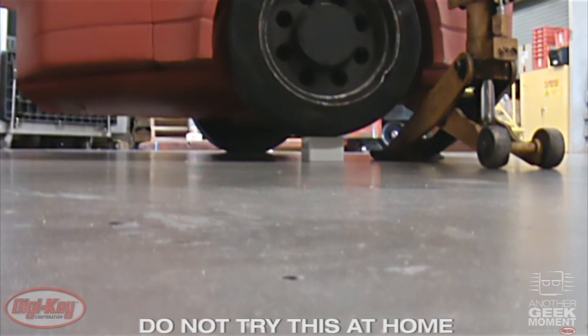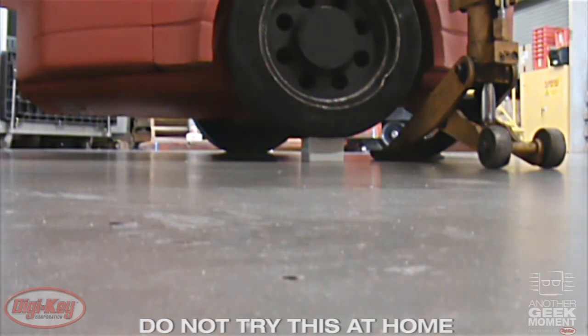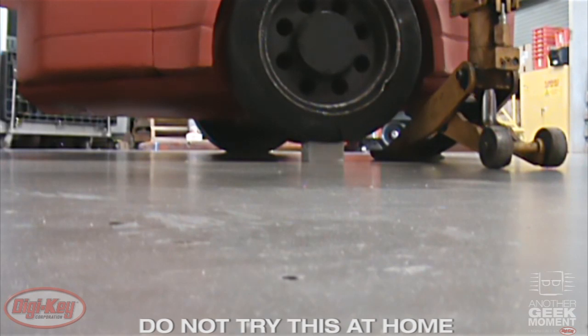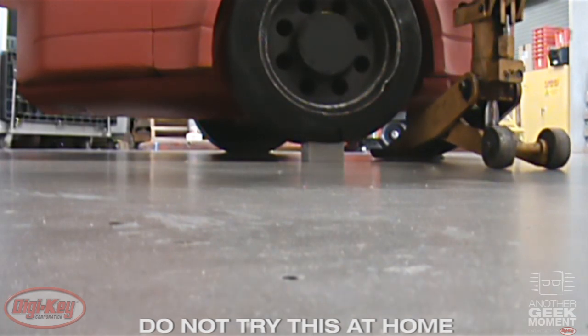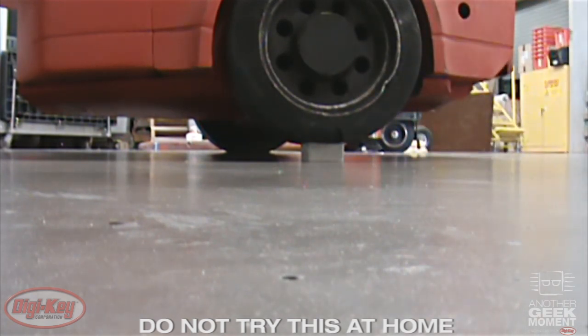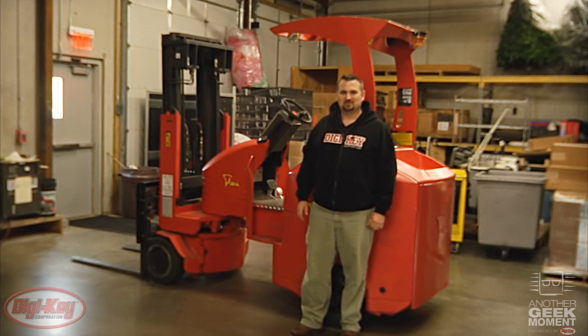Let's go inside and try a 16,000 pound forklift and see what happens. Well, the crush test with our forklift was also a success. Now let's head out to the gun range and test out the aluminum enclosures.